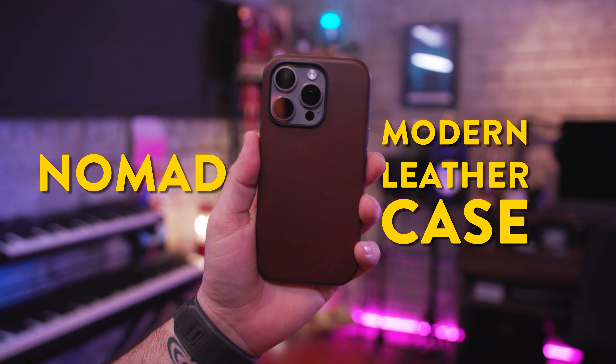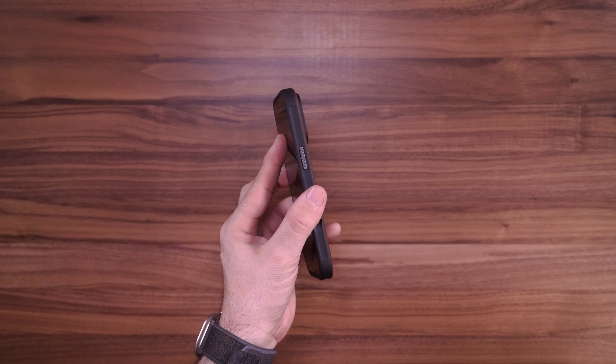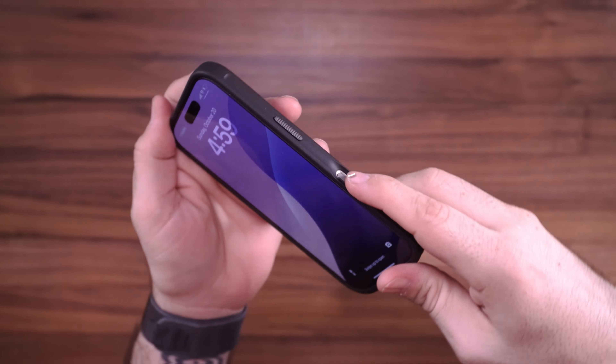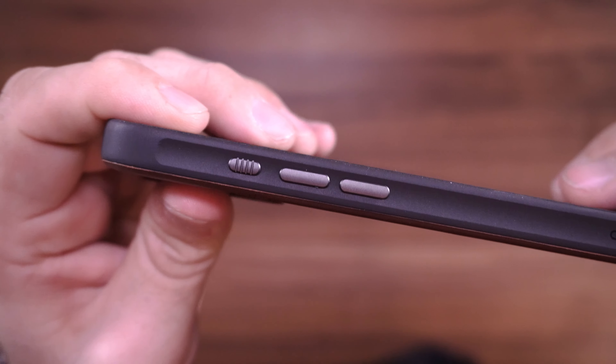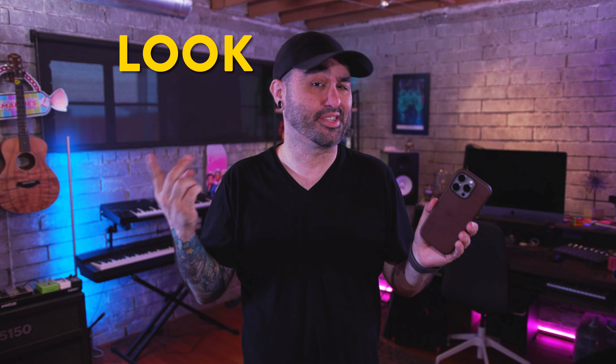If you're looking for a full leather case experience, since Apple doesn't make them anymore, Nomad has you covered with their Modern Leather Case. This case covers the entire iPhone and has a nice TPU bumper built in so you're protected against drops. There's a cutout for the camera control button on the side, and all other buttons are covered with nice aluminum, which is a fancy touch. Overall it's a great option for those of us who like the look, the smell, and the feel of leather and how it wears over time.